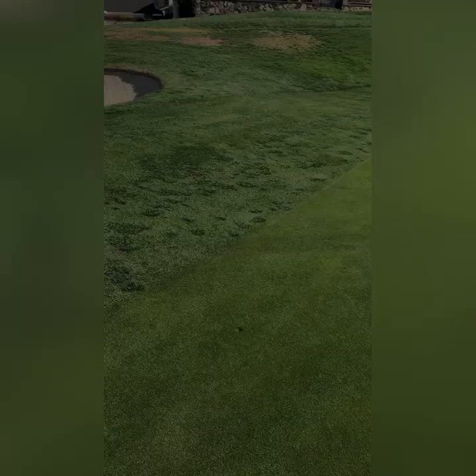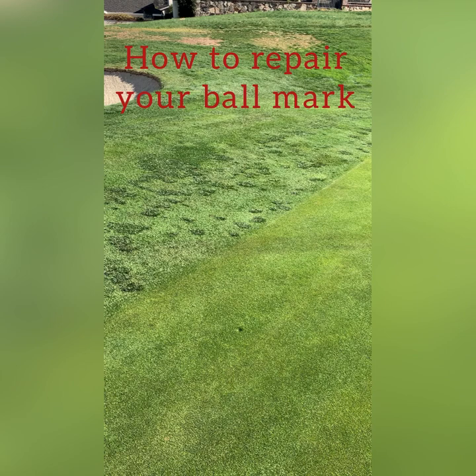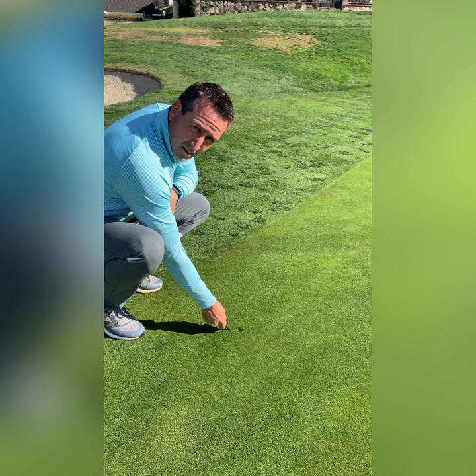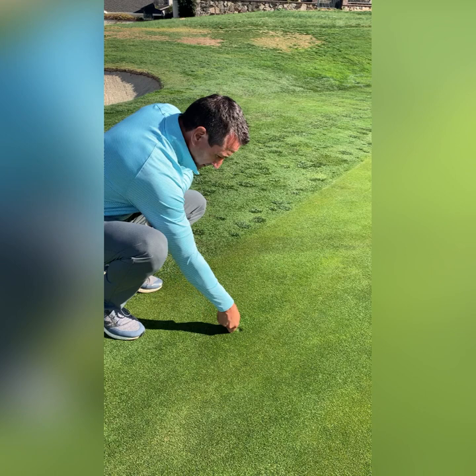I've located my ball mark. Now it's time to repair it. Make sure you take your divot repair tool and angle it about 45 degrees around the pitch mark and push in towards the pitch mark. Work your way around the mark, and then tap it down with either your putter or your foot.